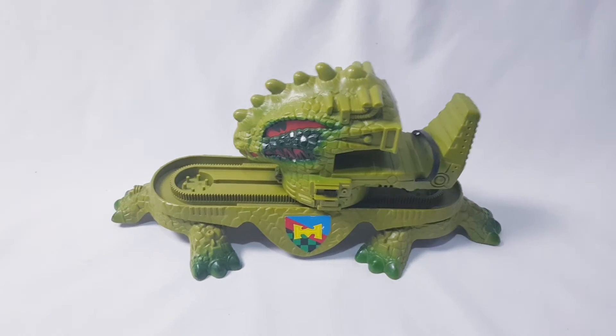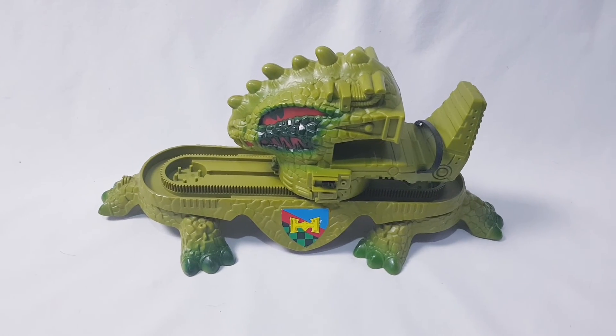Original Dragon Walker, all fully working. And it's going to be listed on eBay shortly.